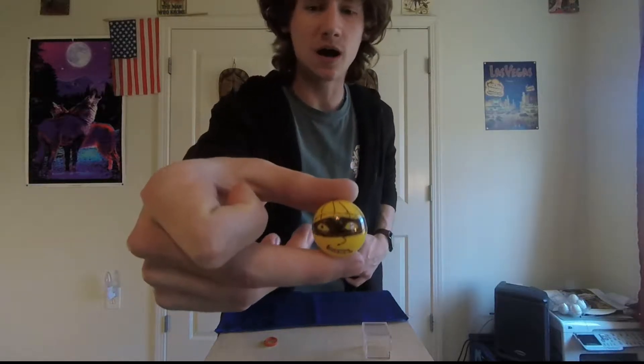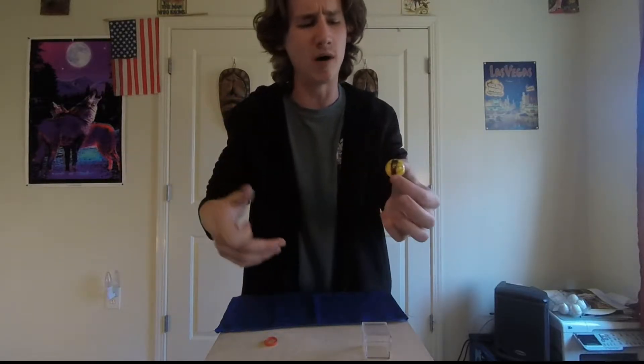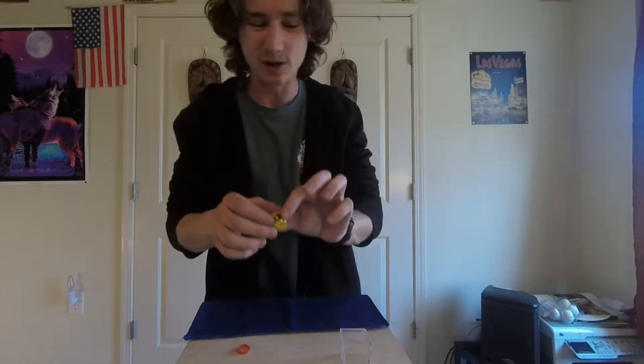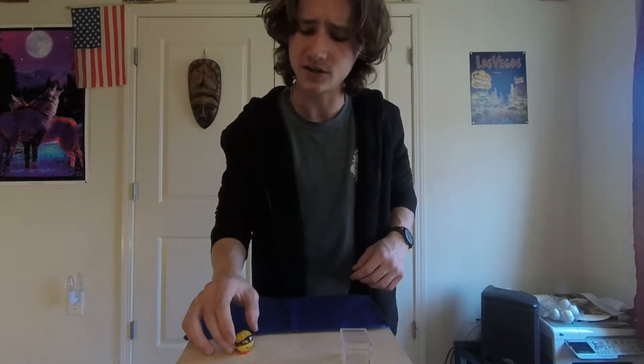This is my friend Burglar Bob, and he may look like just a small yellow ball with a burglar drawn on it — and that's because that's exactly what he is. Like, I have a lot of free time. So today Burglar Bob is going to demonstrate his burglary skills by breaking into this house.